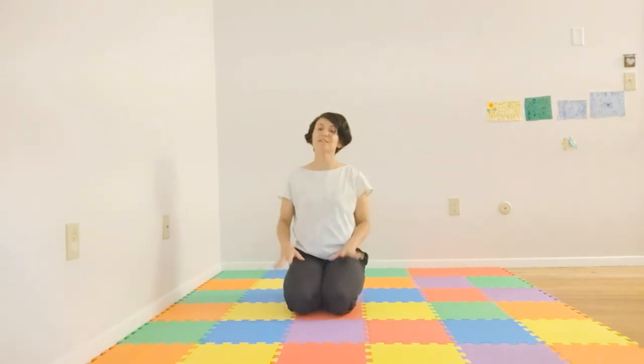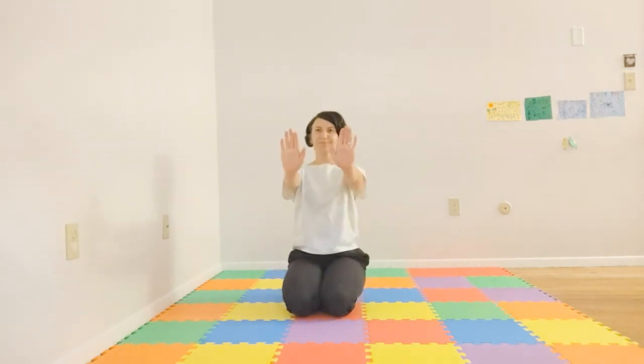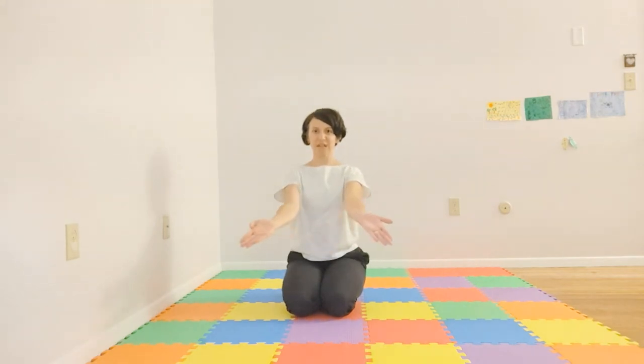Feel free to sit in whatever position feels good. Getting into our wrists — we'll inhale and exhale, inhale and exhale, last one. Hands coming up — similar to what we did with our feet, we'll bring our hands out and then exhale, bringing them together. So inhale, exhale, inhale, exhale.